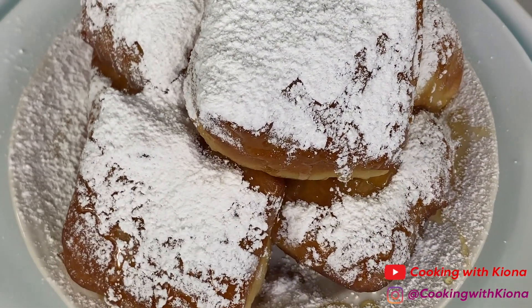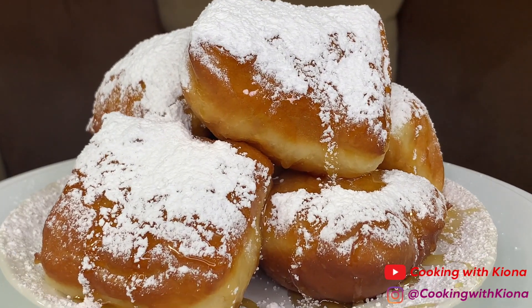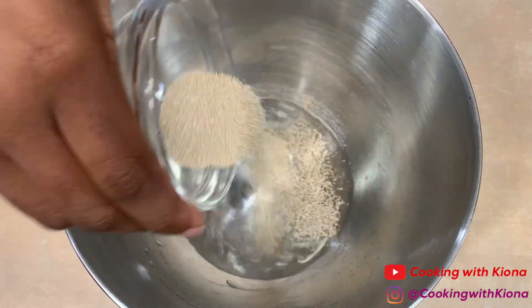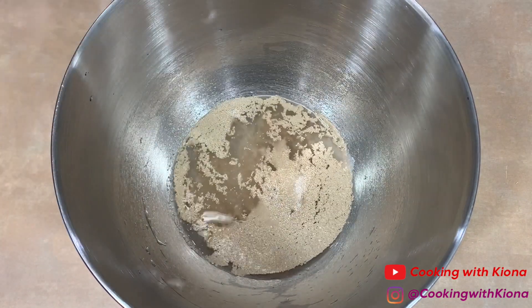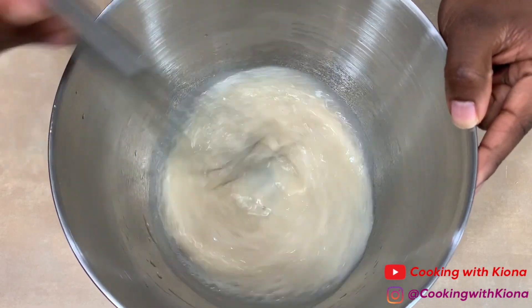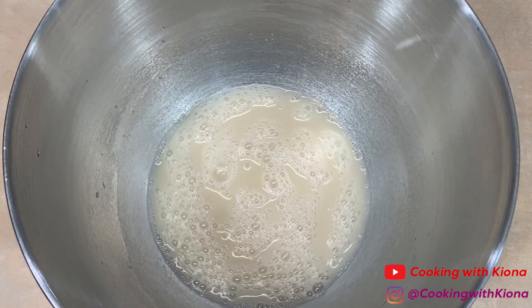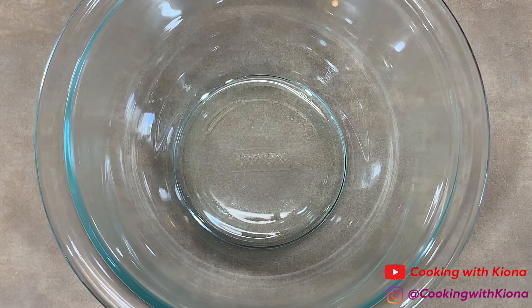Hey everyone, today I'll be teaching you how to make these delicious beignets, so let's get started. In a stand mixer bowl or regular bowl, add 1 cup of warm water, 2 teaspoons of dry active yeast, and 1 tablespoon of sugar. Whisk everything together until well combined, then let your mixture sit for 7 to 10 minutes.